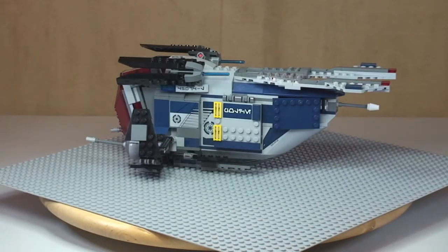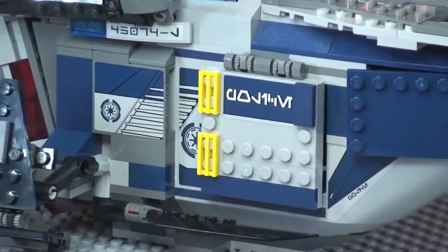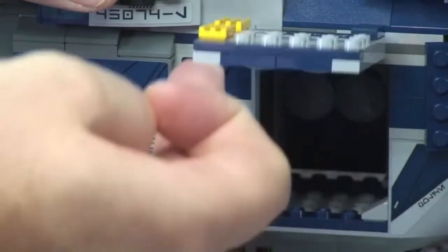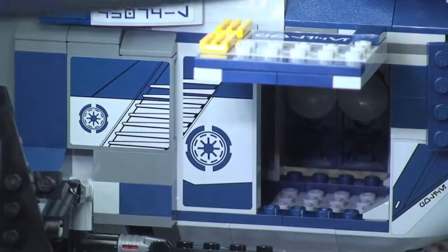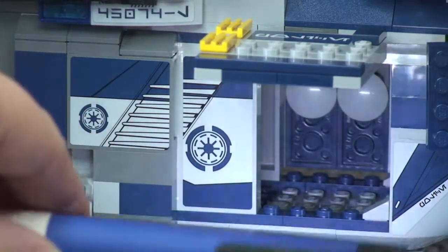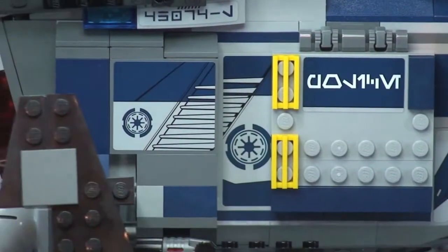While we're in this position, let's take a look at some of the features on the set. First of all, here is a hatch — or door — that simply opens on a hinge piece which lifts up. Shining some light inside, you can see there is actually plenty of space inside to fit the minifigures. That's the first hatch — it closes down like so.